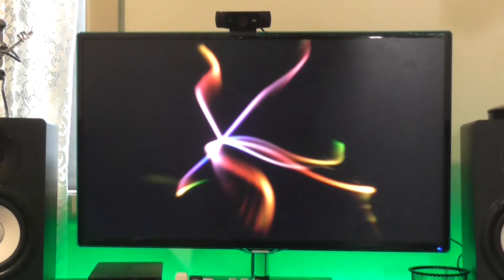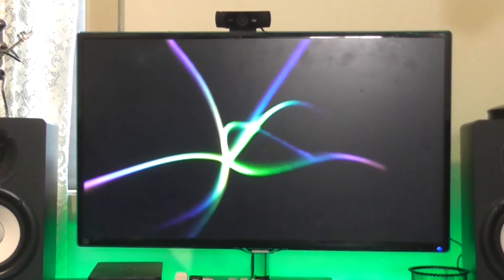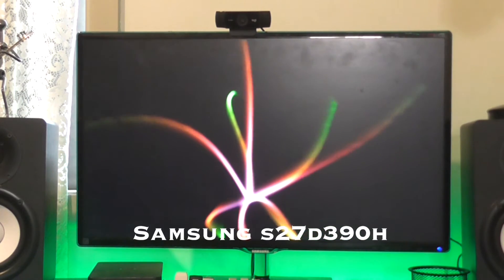Moving on to the monitor. This is a Samsung 27-inch monitor — the actual model number is just up on the screen right now. I don't need anything fancy graphics-wise with this monitor; it does the job and it is what I need. It's 27 inches, nice and big, and I also use my MacBook as my second monitor.